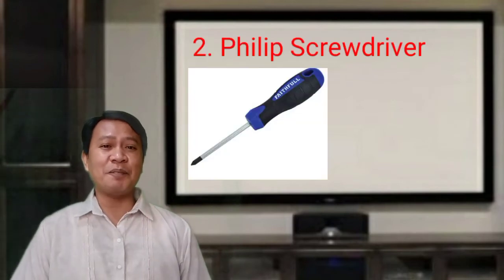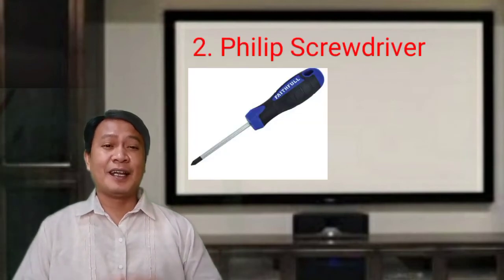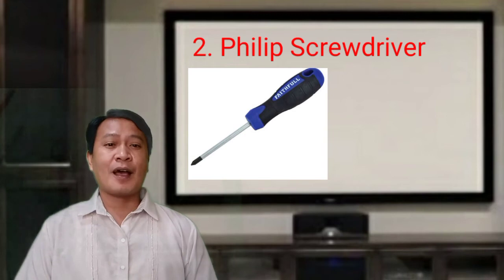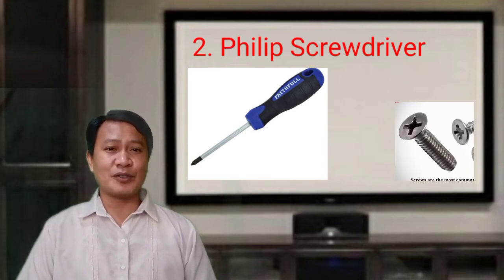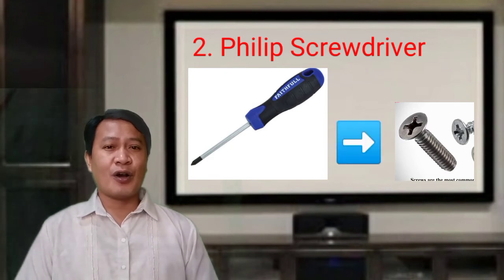Second is the Phillips screwdriver. This has a cross tip resembling a positive sign, and is used to drive screws with a cross or positive slotted head.